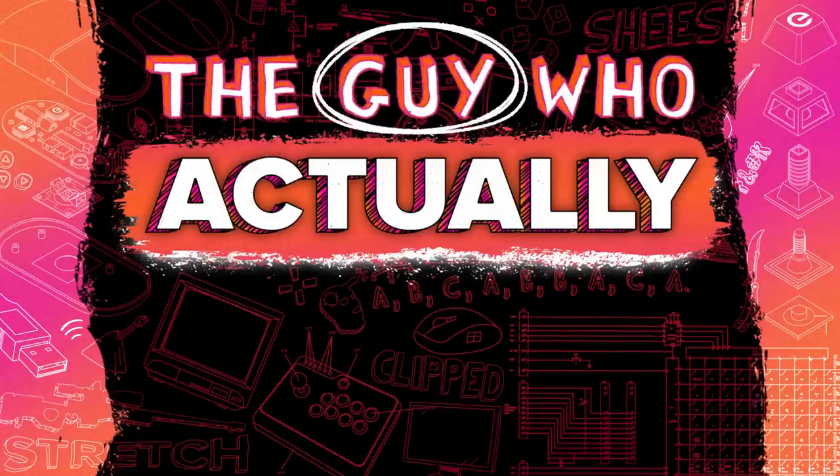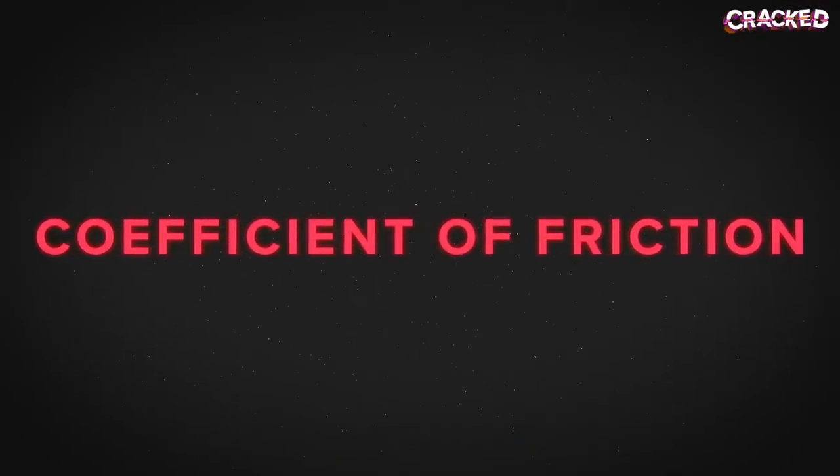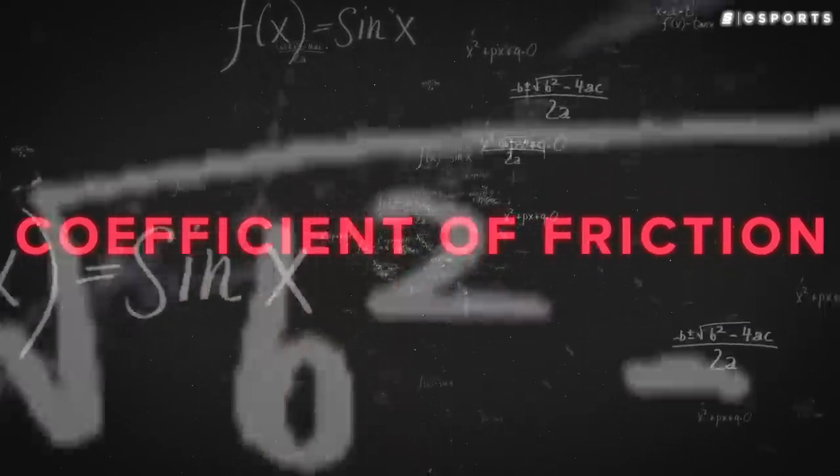I've got good news and bad news. The bad news: we're going to be breaking out that physics textbook. The good news: it's high school physics, so most of you should be just fine. Why physics? Well, at the heart of the mouse pad discussion is the coefficient of friction. Understanding this concept can actually help you better understand the choices of mouse pad material.